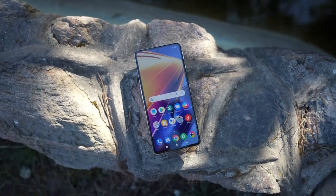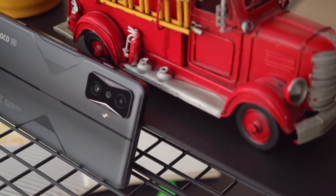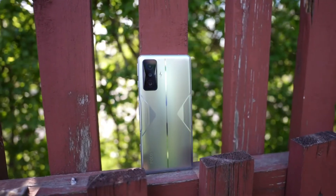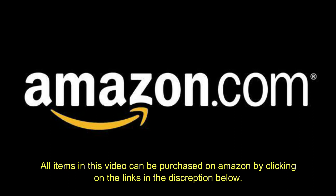The Poco F4 GT offers excellent value for money. In some respects there is certainly room for improvement, but at this price it is certainly one of the best purchases possible. If you have gotten value from this video, make sure to like and subscribe to Tech 5 for more.